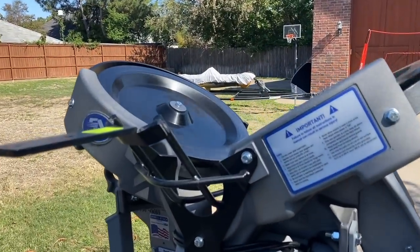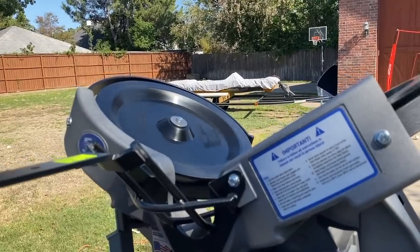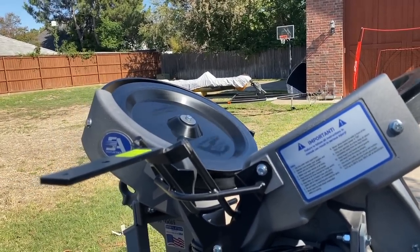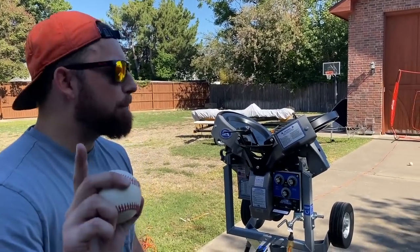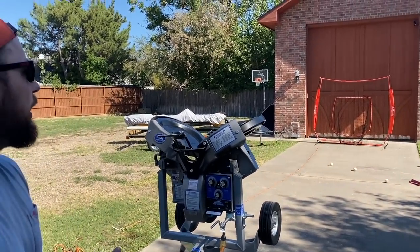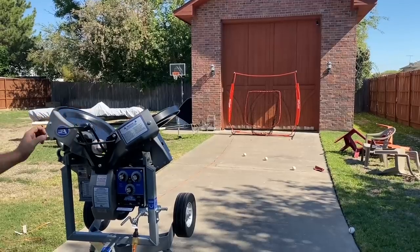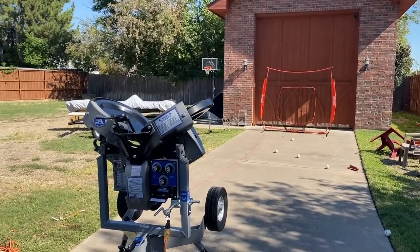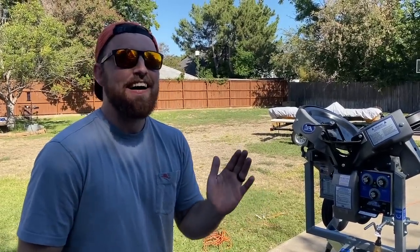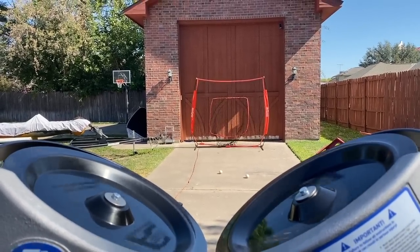Just hearing the wheels spin, this is going to be disgusting. I honestly might hit the barn on this one. This is the pro college level right-handed curveball. I really hope this doesn't go too high, but it's a curveball so it should go down no matter what. Here we go. Oh my God, that is so fast. No one is touching that. We're definitely going to have to mess with these settings.